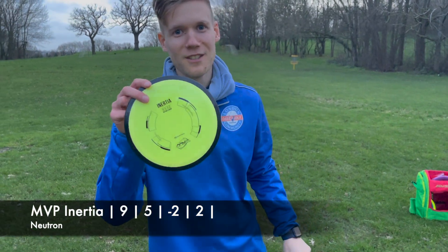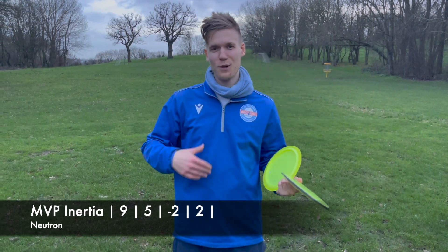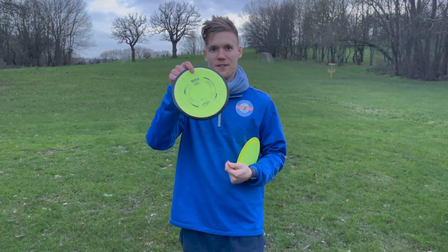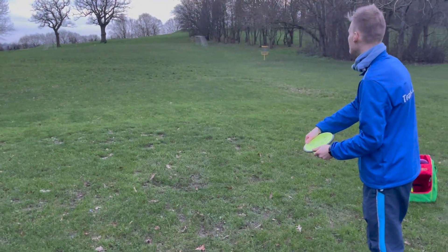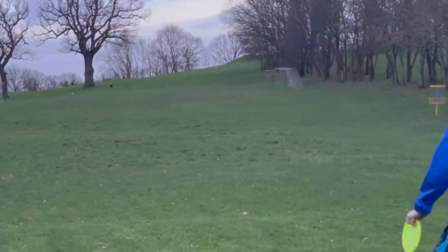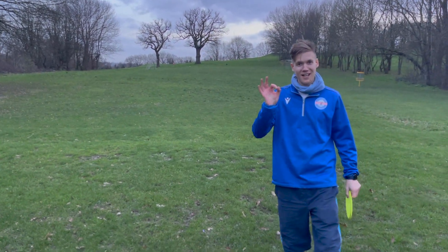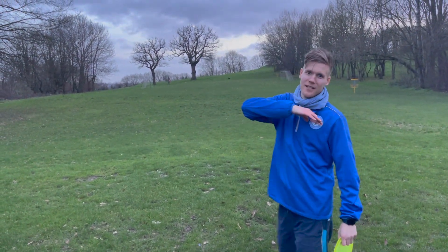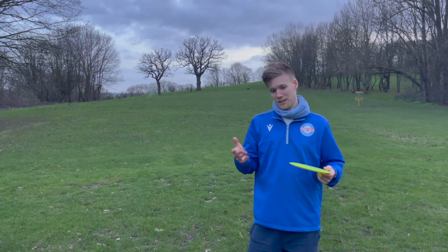I'm probably the most excited about the Inertia out of all the discs, because it's something that's got a bit of turn to it. Most of my discs are overstable — just straight fade, straight fade, and forced anhyzer. Hopefully this will have some turn which means more distance. So that definitely had some turn — I like that disc. It went straight, turn turn turn, and it didn't come back, so maybe I need to put more hyzer on it or throw it a bit higher. Great disc so far.